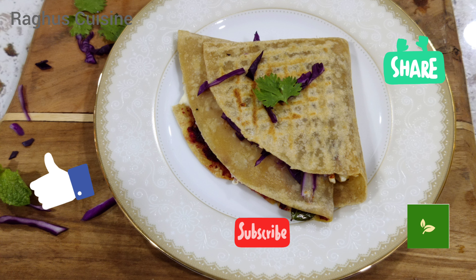If you like my video, please do like, share and smash the subscribe button and click the bell icon. Thanks for watching.